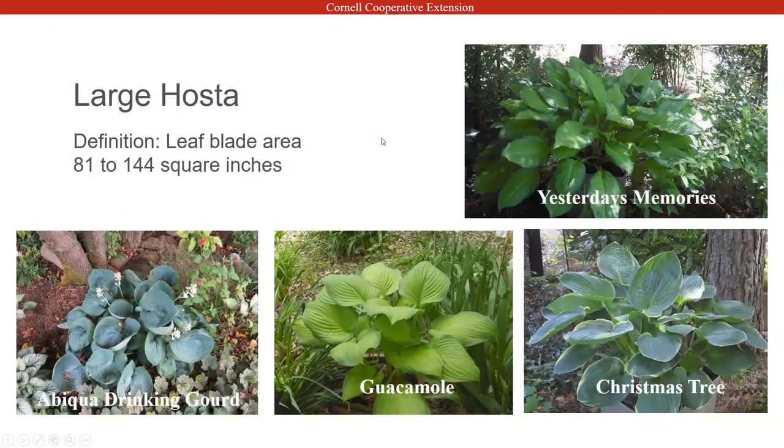Large hostas have leaves eighty-one to one-hundred-forty-four square inches. You can see Yesterday's Memory on the top right — that's one from my mother's garden. My Christmas tree is big, but her leaves are much larger than mine, even though mine came from the same plant. I think that's just a Georgia thing — hostas can act a little differently depending on your location, although hostas do like a colder climate so our area is a better growing area. The Abiqua Drinking Gourd in the bottom left — I also have a piece of that in the garden at the office.